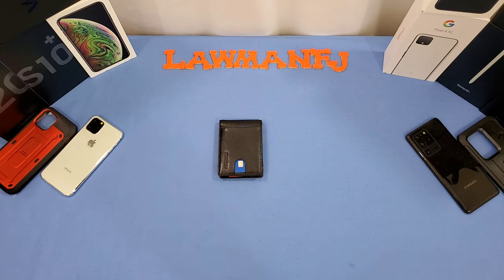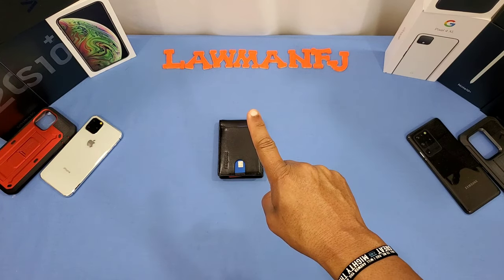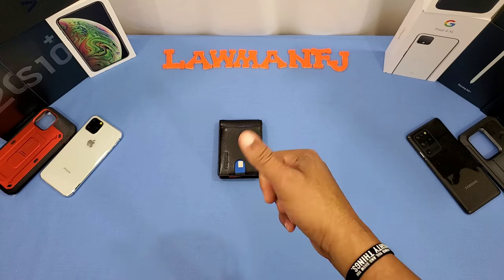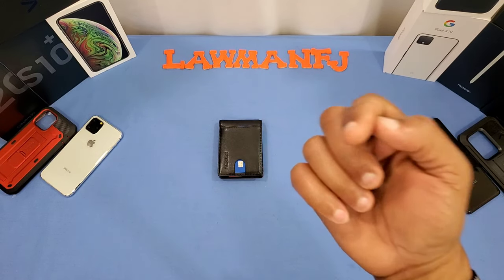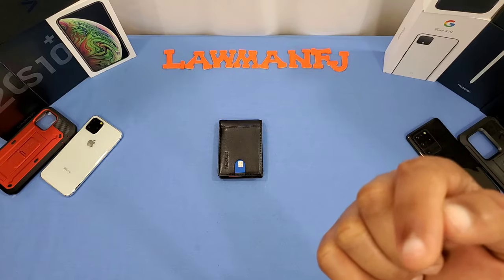That was a quick look at the Run Box leather wallet with money clip. It can hold up to 10 cards — decent, nice, lightweight and thin. I think it's a decent buy if you want something thin and sleek. If you've got any questions, hit me up in the comments. If you like the video, give me a thumbs up and don't forget to hit the subscribe button. This is LordmanFJ out.